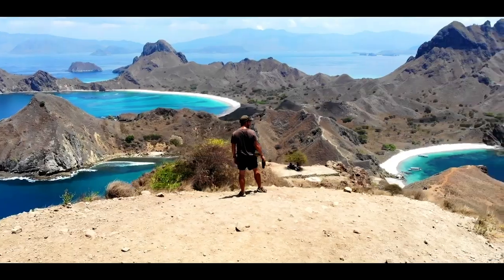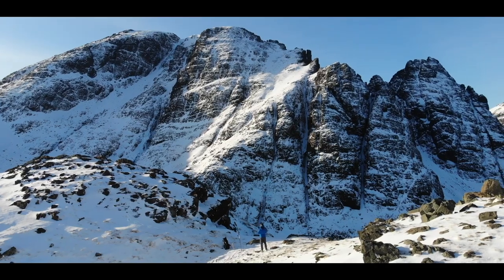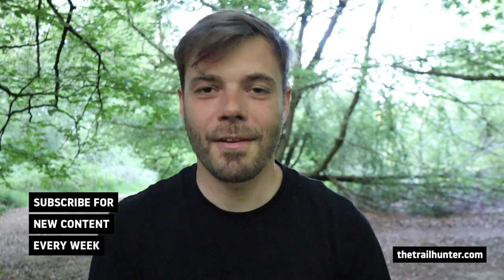Welcome back trail hunters. In this video I'm going to be giving you my 210 plus mile review of my Ultra Lone Peak 4.5s. I'm Russ, bringing you the best tips and inspiration for hiking around the world. If that's right up your street, do consider subscribing by hitting that button below for more content just like that every single week.